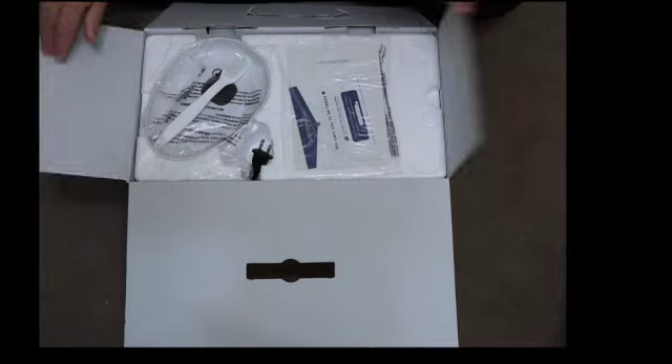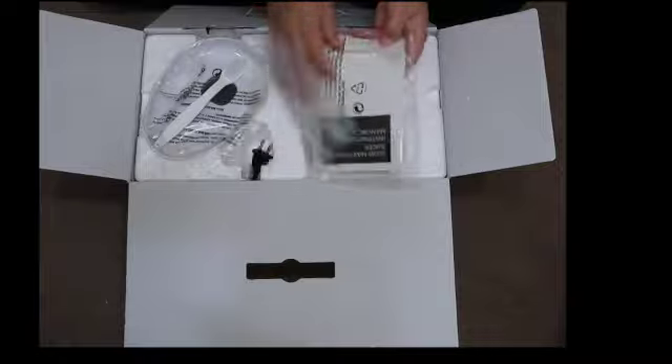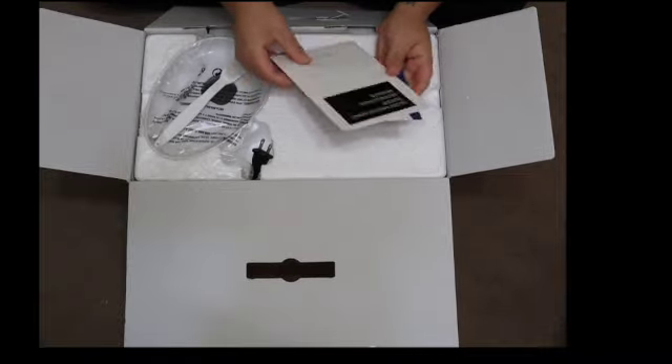So this is how it comes boxed, and it was actually a lot lighter than I was expecting. I think I was expecting a heavier, more bulky type of equipment, but this is actually very compact and very light.